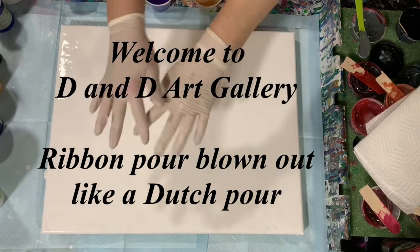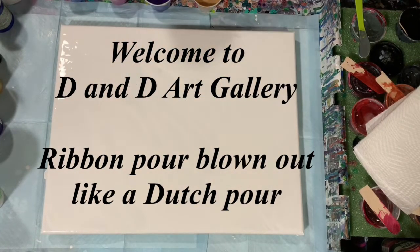Hi everybody, it's Deb from D&D Art Gallery. Hope you're all having a good weekend so far.